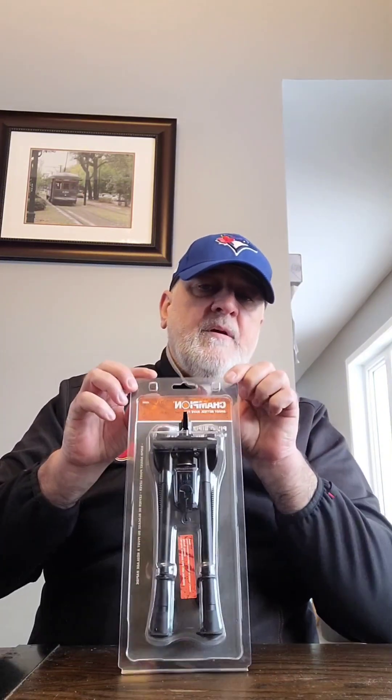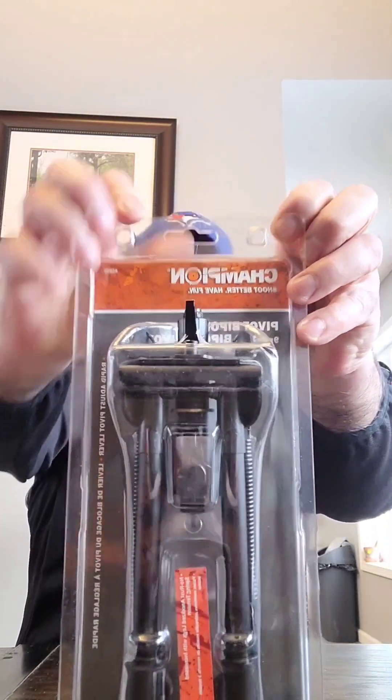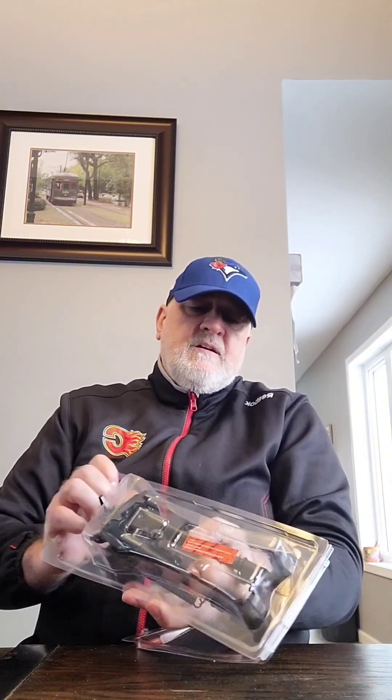I'm going to mount a bipod — the Champion Pivot Bipod — onto the swivel on my rifle. I'm going to show you how to take it out of the package. This is it right here, and this is the one I'm using.